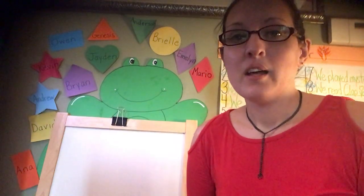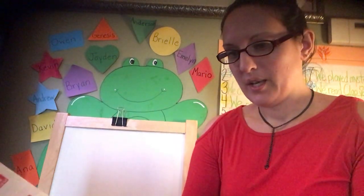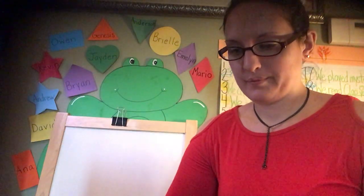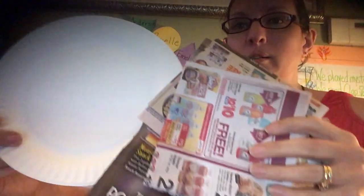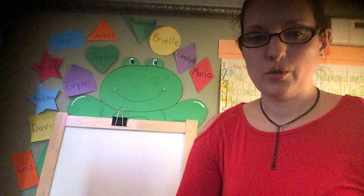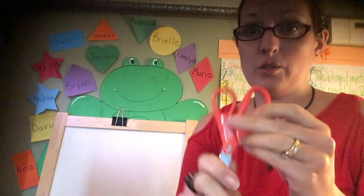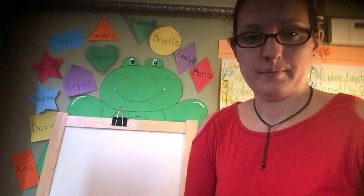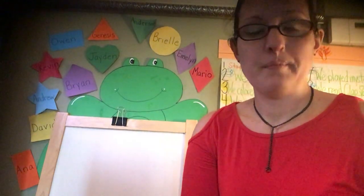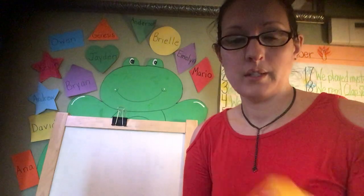Hi friends, it's Miss Vicki. Today we are going to take out your paper plate that you have with all your little pieces of papers. Take this out of your bag. And you're going to need your scissors, your glue, and maybe some crayons.